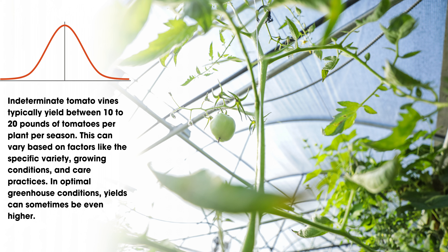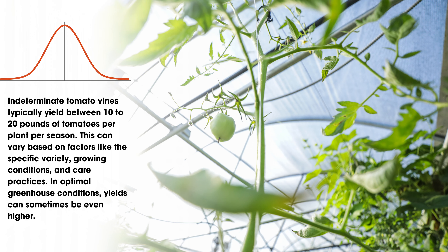In the exercises we're about to talk about, we're going to look at 10 to 20 pounds as a starting point — and all of this is a starting point with a bunch of assumptions and speculation. Let's put 10 to 20 right in the middle: 15 pounds is what we should very conservatively look at when planning whether this crop is going to be worth our time, money, and effort. This can be based on factors like specific varieties, growing conditions, care practices, and optimal greenhouse conditions.